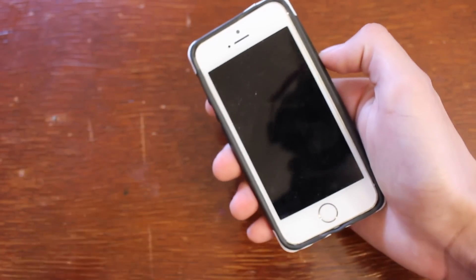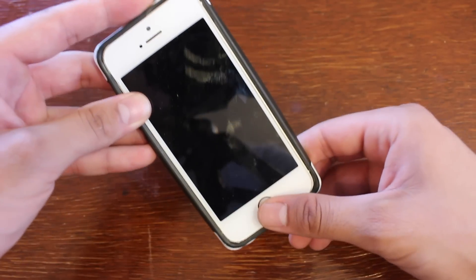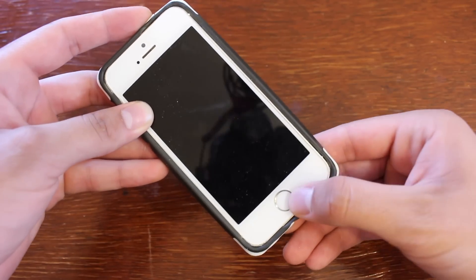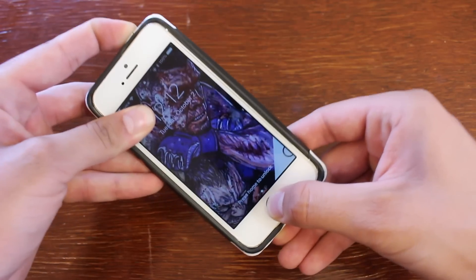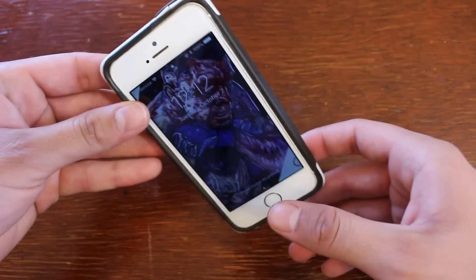And if you have an iPhone 6s or below, what you're going to want to do to restart that device is press the power button and the home button at the same time, and continue to hold until it forcefully restarts your device. On this device specifically the home button doesn't work so I won't be able to show you guys, but basically do that and it will eventually forcefully restart your device.